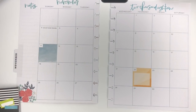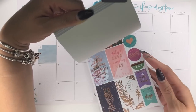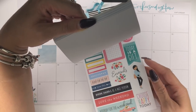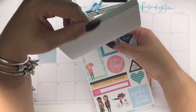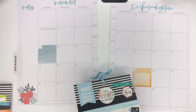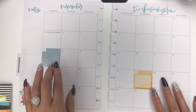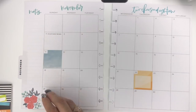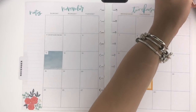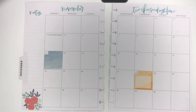I think there was something with the squad goals stickers — like a half box — but I don't really have anywhere else to put them, so I think I'm good on those little boxes for right now. I also want to cover up this pumpkin spice and the floral down on the bottom, as it doesn't really meet what I'm looking for.